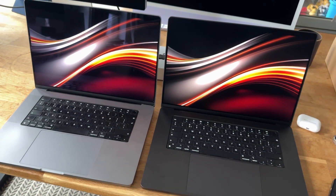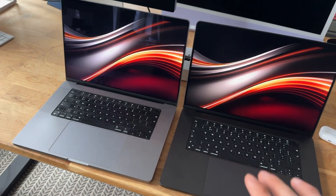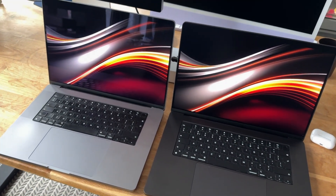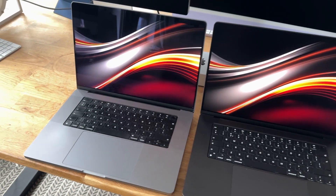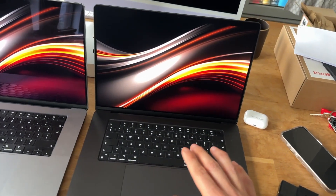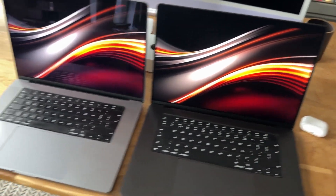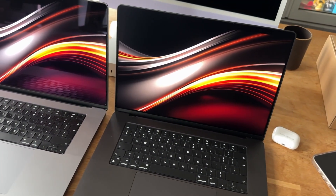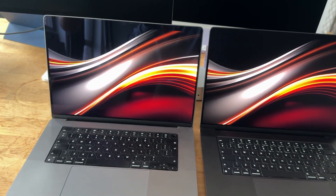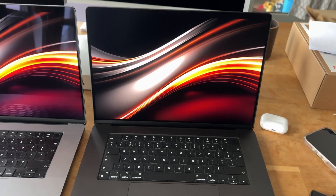Here's a side-by-side comparison of both MacBooks with the different displays in just a normal condition in my house. On the left we have the glossy normal MacBook Pro, and here we have the new MacBook Pro with the nanotexture display option. With regular daylight, you can see the difference — this one is almost like a mirror, and here you can see almost no reflection at all.